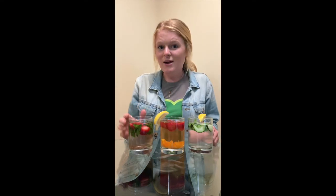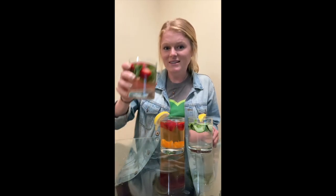Well buddies, that's all for today's Greenheart at Home lesson. I hope that you stay well and healthy until I see you again. Thanks for tuning in and I'll see you next time on Greenheart at Home. Cheers!